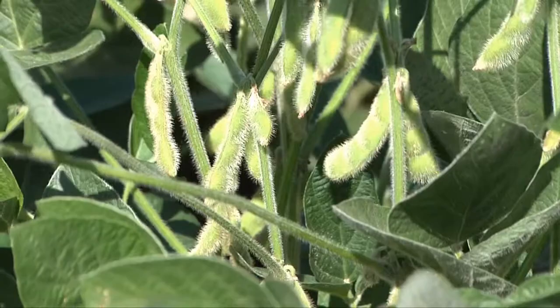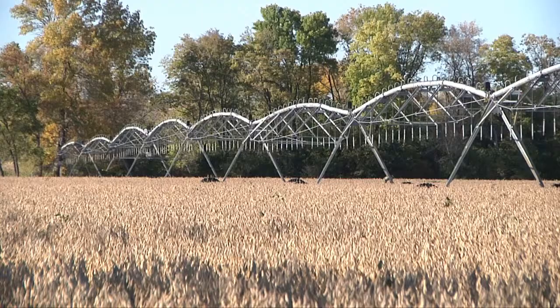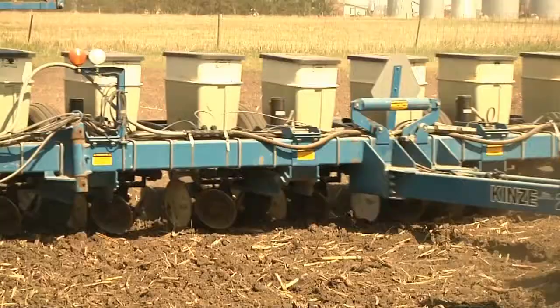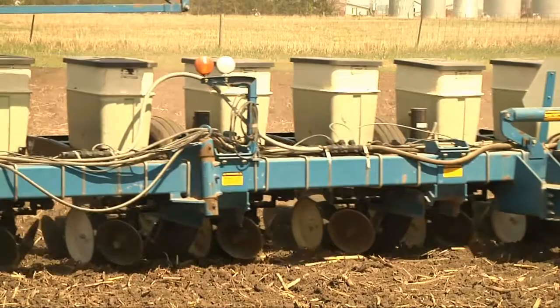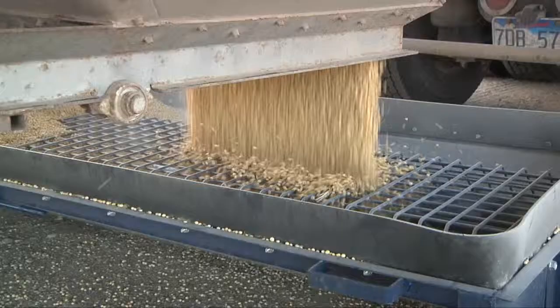The manual has 60 chapters covering topics like marketing, water use, and fertility. A lot, I think, has to do with planting date, so there are chapters on that, as well as chapters on pests and diseases and anything that would drag your yield potential in your soybeans.